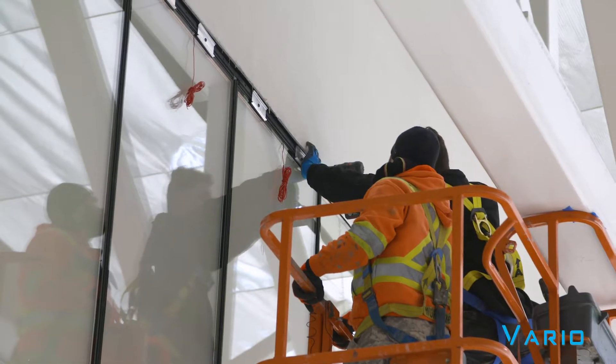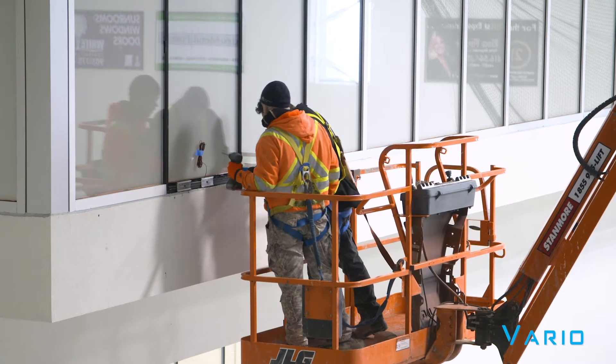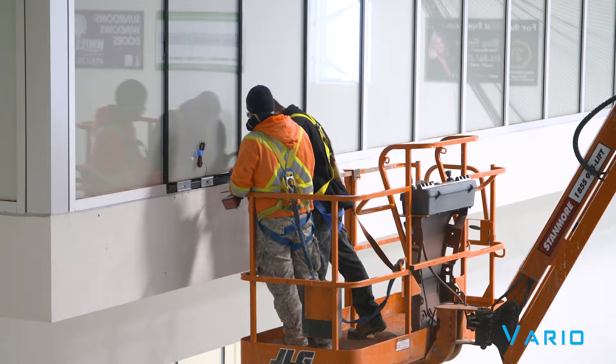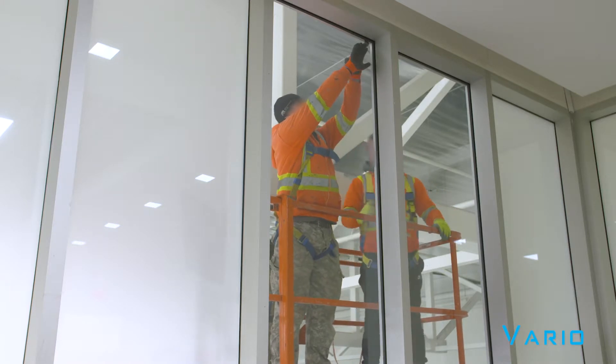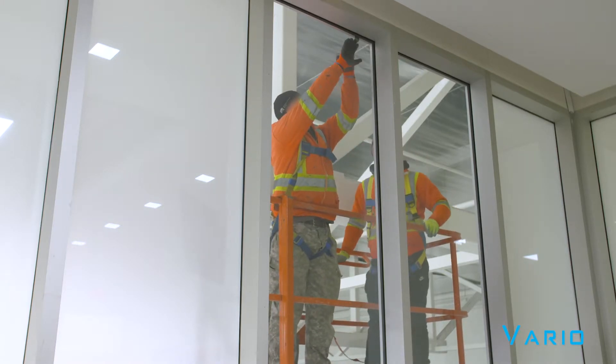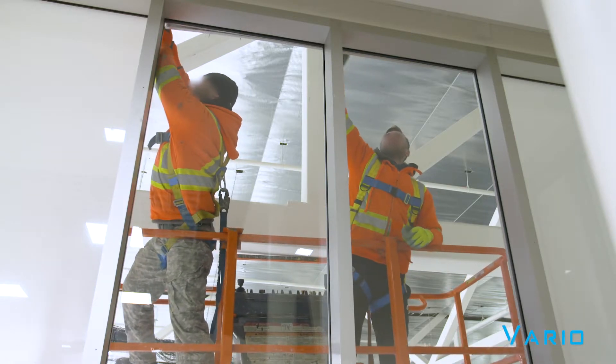The electrical connections are usually at the top or the bottom of the glass, with low-voltage wiring connected to a bus bar, which is connected to the liquid crystal film. The electrician will connect the wiring to the transformer, and then a client will choose a type of control system, which will power the glass on and off. It's really that simple.